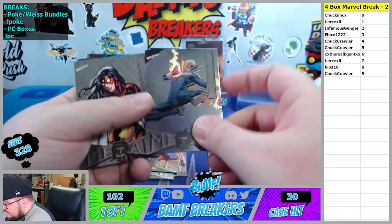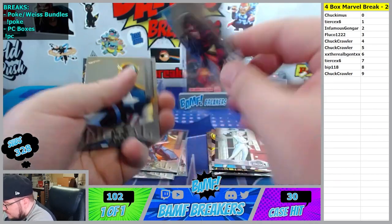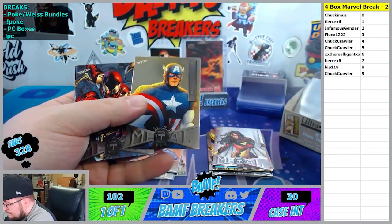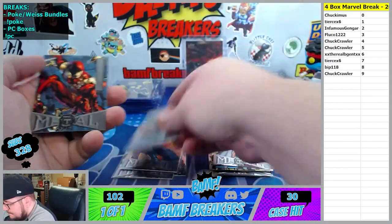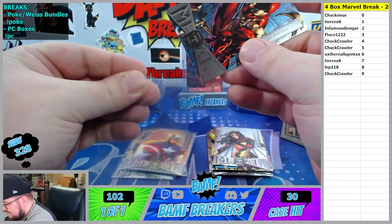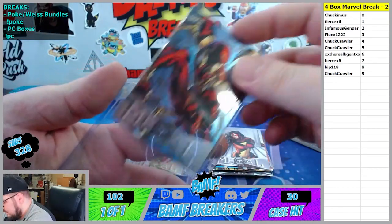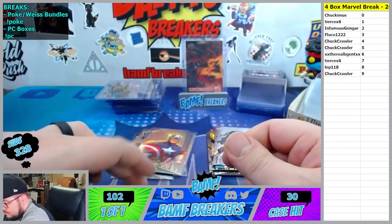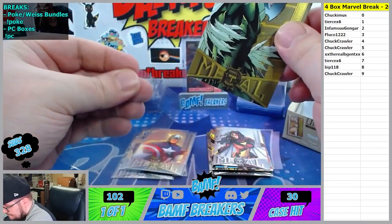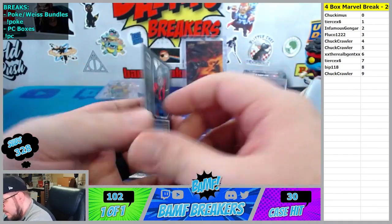We got Iron Fist, 5 spot. Spider Woman, 7. Captain America, 6 spot. And we got the Iron Spider - let's go, 7 spot Tears. And we got Vulture Gold going to the 5 spot. And Ant-Man, very nice - 4 spot Ant-Man.